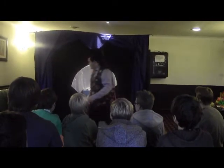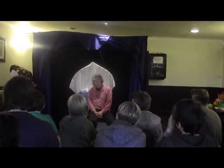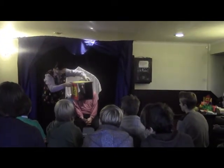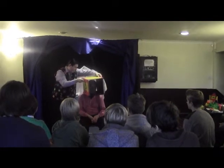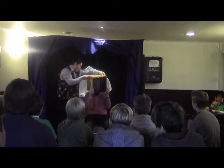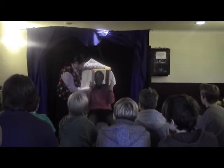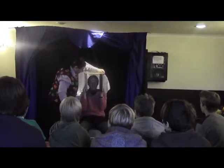Now, to do this effect, we've got this strange looking box. There we go. Just going to put this over your head. There you go. Could you hold onto it for me, please? Thank you very much. Put your hands on both sides.